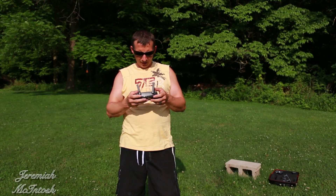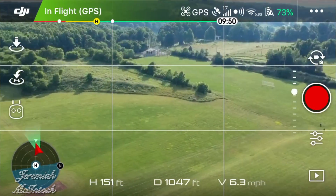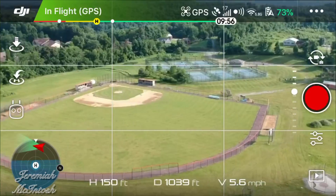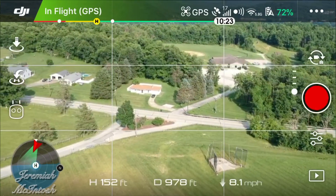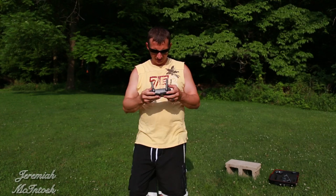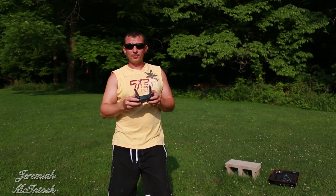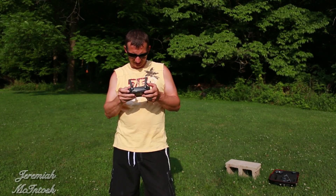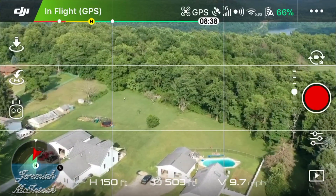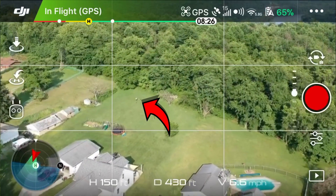I'm out a little over a thousand feet now. I'm going to go ahead and turn it around and bring it back home. It still says about ten minutes left. We're just going to cruise around here at full speed in non-sport mode with the obstacle avoidance sensors on. I'm going to try to bring it home around 20% — you can barely see me standing down there in the yard.